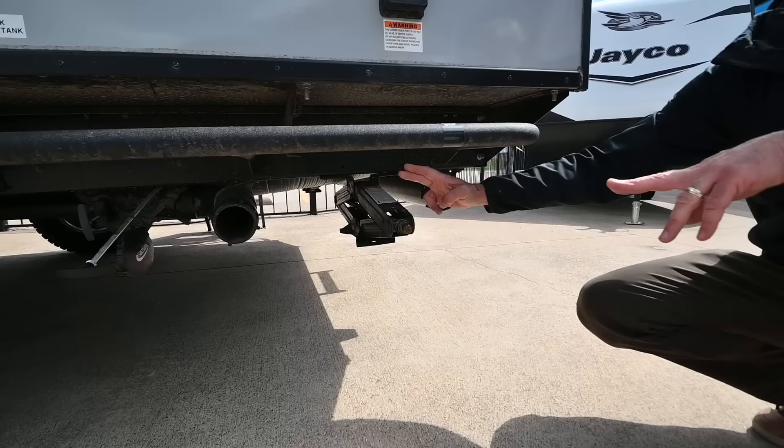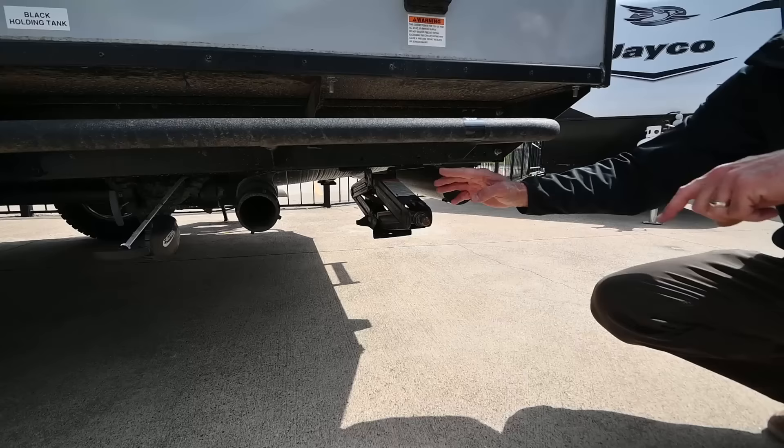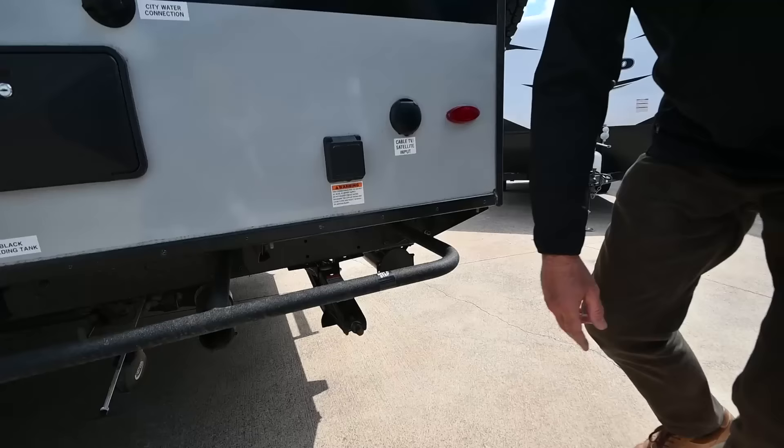Stabilizing jacks on four corners. Once you get it leveled and unhooked from your truck, drop your stabilizing jacks down — it's a three-quarter-inch driver. That's the last thing you're going to do once you get it leveled: drop those jacks down to stabilize the coach.